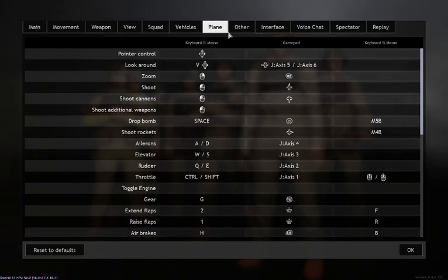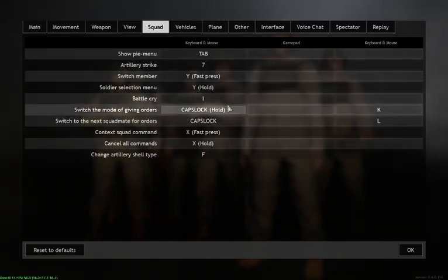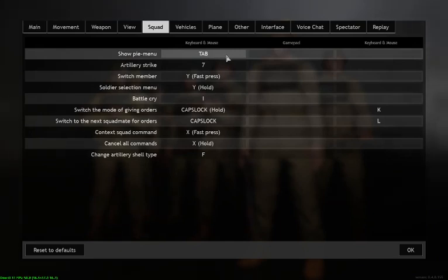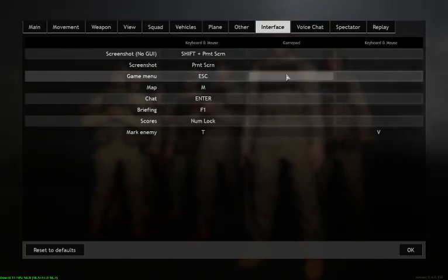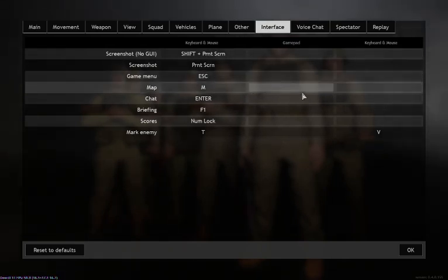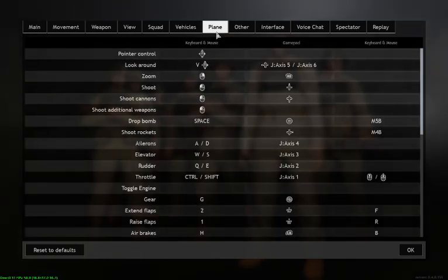Another thing to bear in mind is not just to look in the Playing section, but also under Squad Controls — normally the gamepad controls a lot of these. There's the Pi menu, which is Tab, but that's also one of the buttons on the joystick that I'd normally want to set to bombs. So when I try to bomb something, the Pi menu comes up. Under Interface for game menu, Escape is one of the joystick buttons too, as is the map — these are normally set to gamepad controls, so you need to just clear all these.